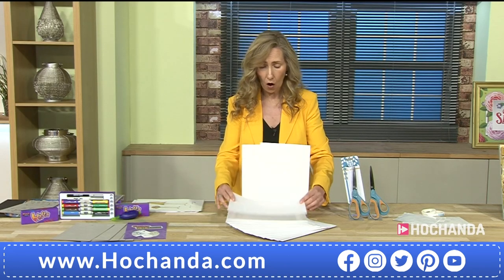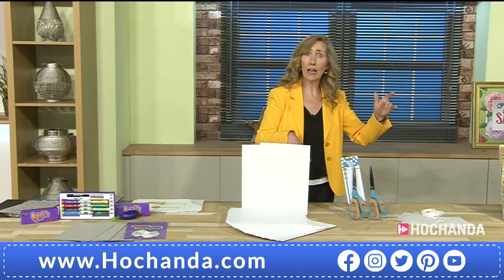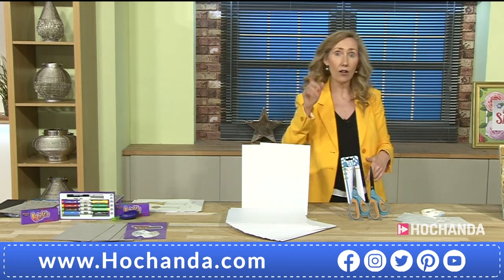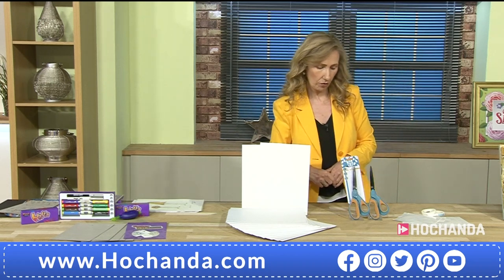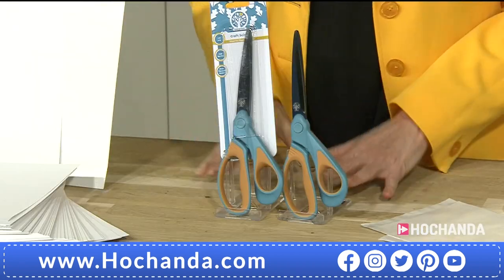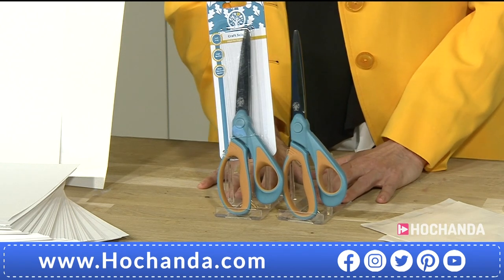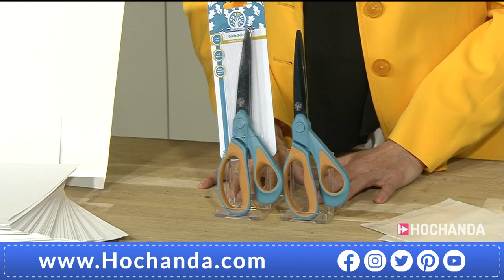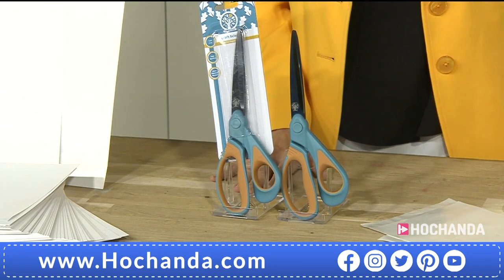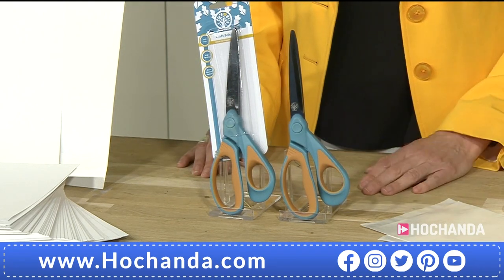Don't forget our spring savers as well — buy today and tomorrow and get a five-pound voucher if you spend over £30. That carries on until Tuesday at 6 o'clock, so you can come in each day. We've also got these fantastic oak wood craft scissors — two pairs for £13.98, so you can keep one downstairs and one upstairs. They have ergonomic rubberized handles for comfort.